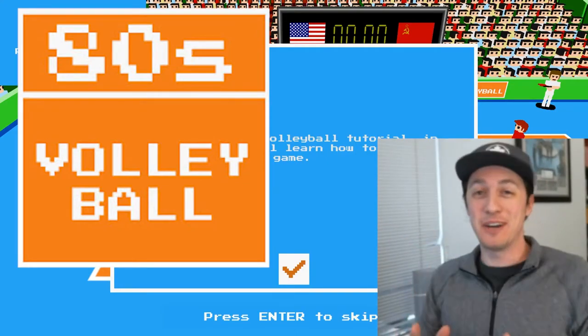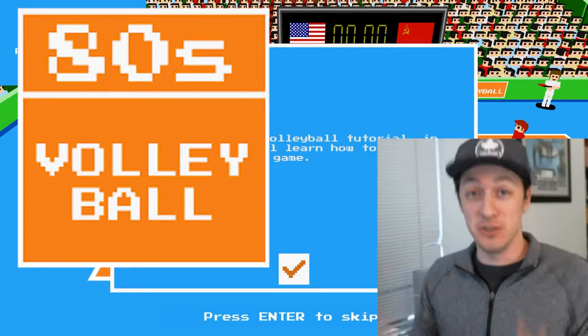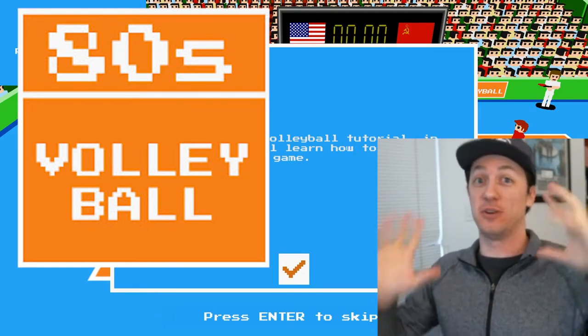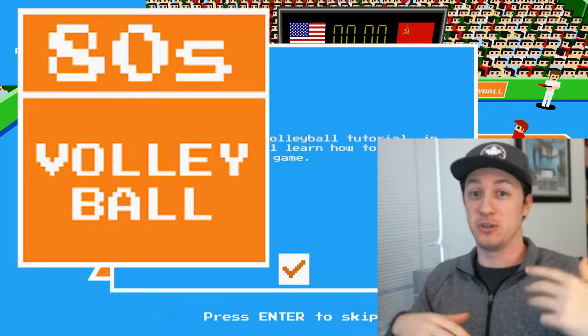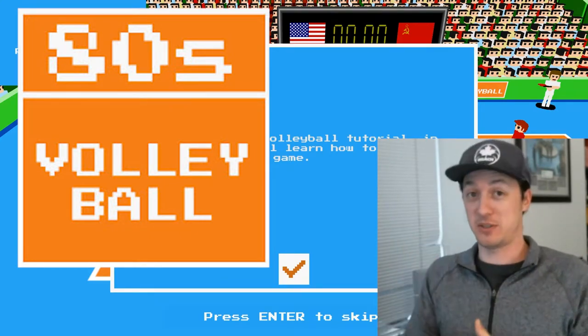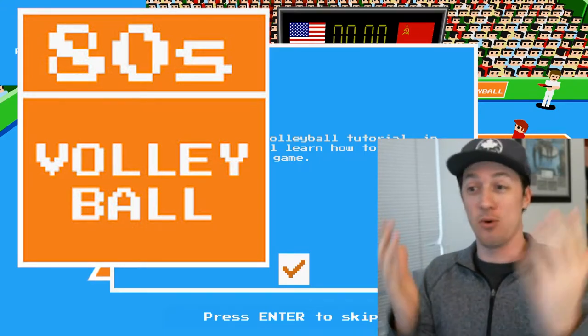Hello and welcome back to Yes Guy Gaming and we're here playing 80s Volleyball. It's a new game. I'm jumping in. When you first start the game, you get this tutorial. I have no idea what this game is about, so we're just going to try it out and see if it's any good. See if it's easy to pick up and play. If we like it, we're going to do some of the season mode and do some more of this game.